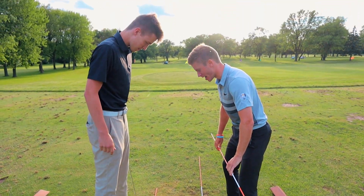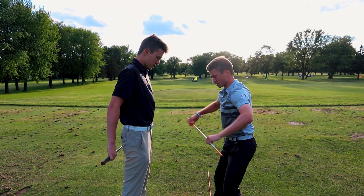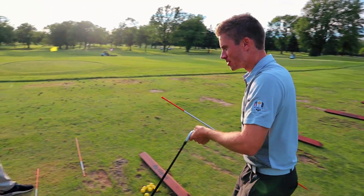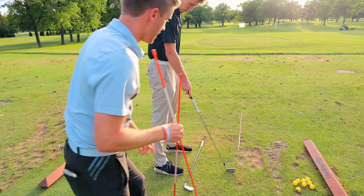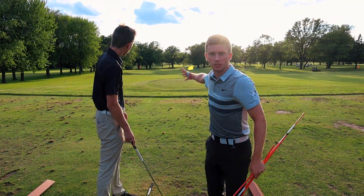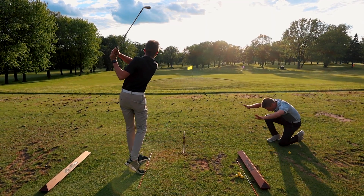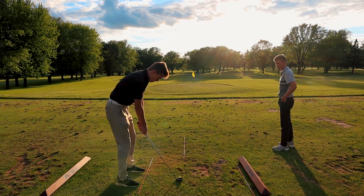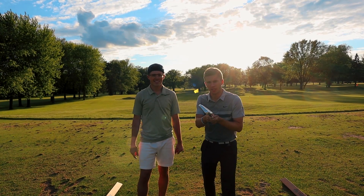Everyone at home, the second most important thing is your alignment — where you're aimed. We want your feet, hips, and shoulders all aligned to your target. You start off open, we want to get that back to square. Easy enough — you can use a club to do this. Put one down along your feet line, put another one down your target line, and make sure that you are square to your target.